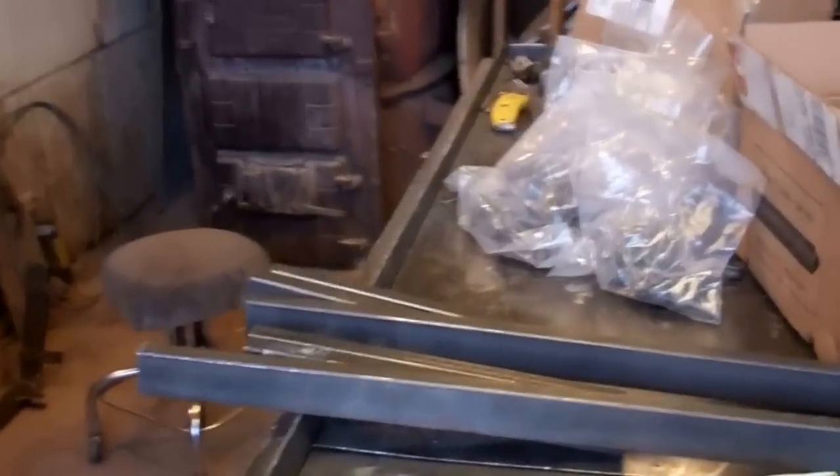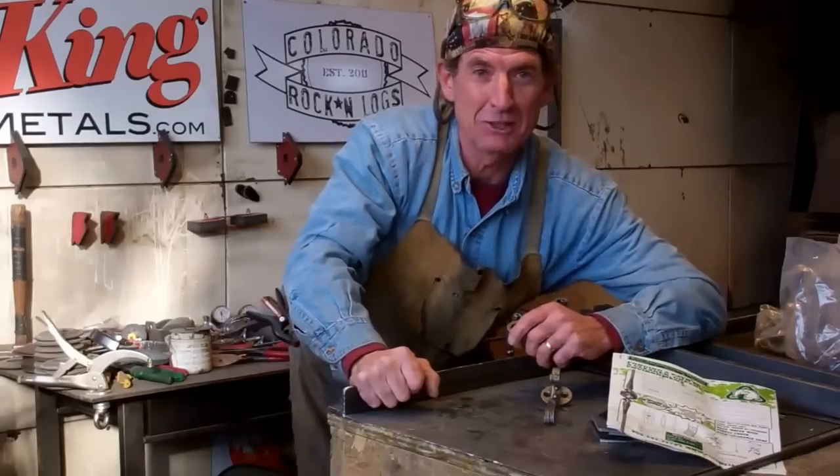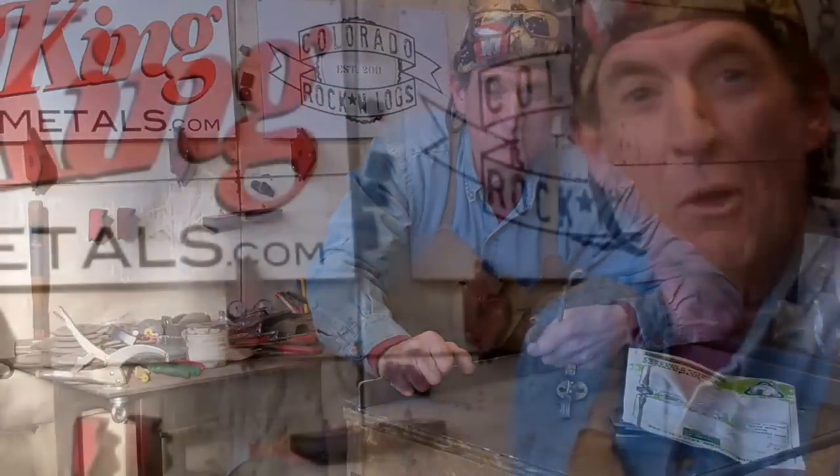As soon as we get finished welding up this three-quarter by inch and a half steel tubing, then we're going to head on outside and recycle us some of the burnt trees that we picked up from the neighborhood over in Mountain Shadow. And then we'll finish off the project with some of these cool decorative hooks. Let's spend the next few minutes, and I'll show you how to make a Colorado coat tree.